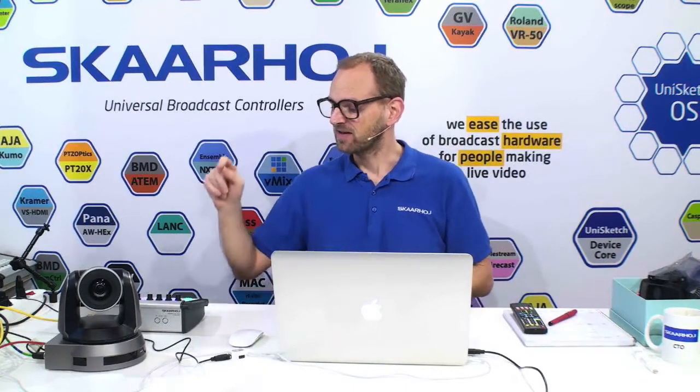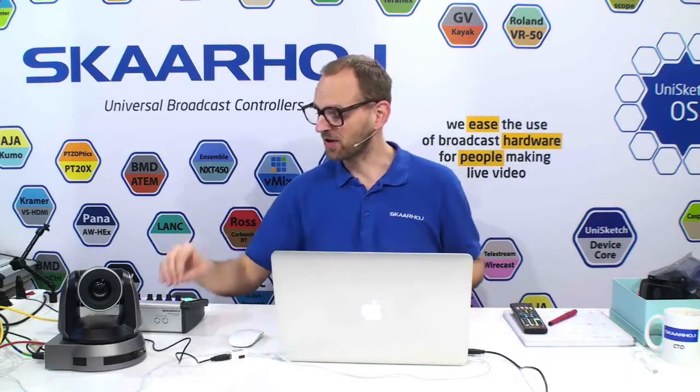What makes our controllers so great? I would like to suggest two things. First of all, it really knows the camera. For this Lumens camera, we have taken the time to go through the command list and make sure that all the value ranges for iris, shutter speed, gain, and every feature the camera has will be available in Unisketch on a controller like the PTC Pro. That's unique for a third-party controller — it's custom-made for that camera.